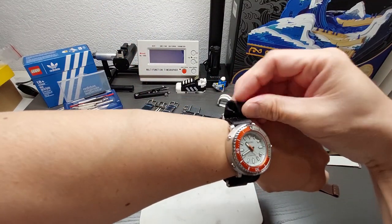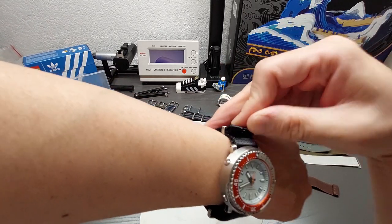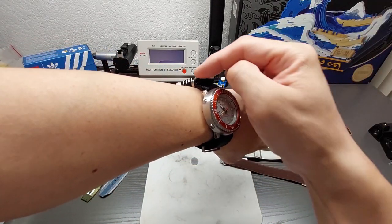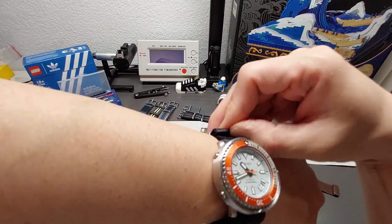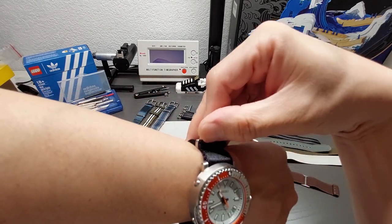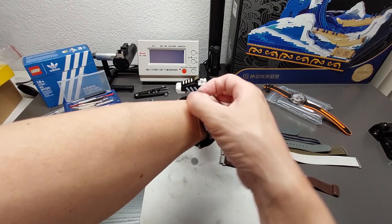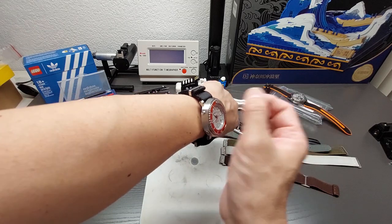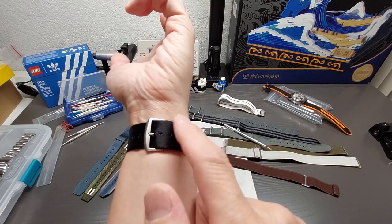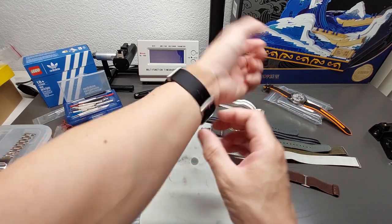My preference is — instead of having that fold-over with the tongue sticking out — I prefer to just tuck it back inside and roll it in. Depending on the NATO and hardware style sometimes you can only push it through once. I push it in as far as I can without it disappearing completely, because you need something there. It's not as convenient to undo, but it looks cleaner with no extra piece hanging out.